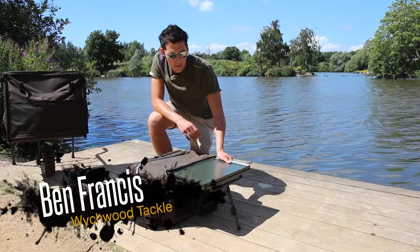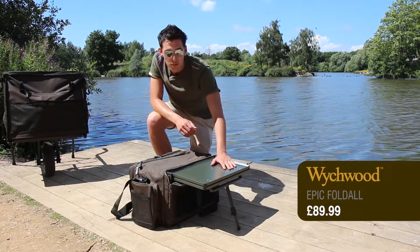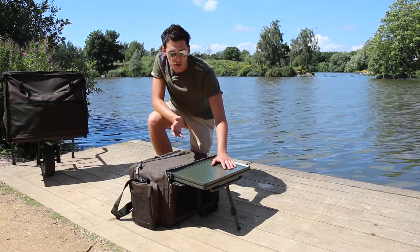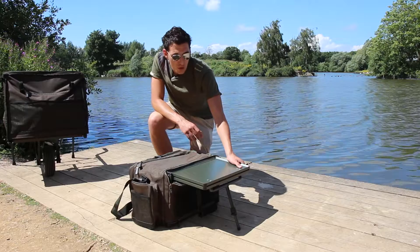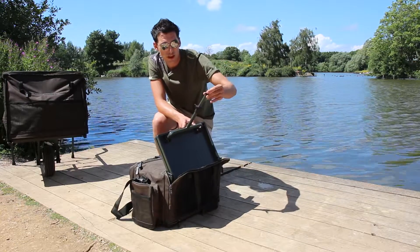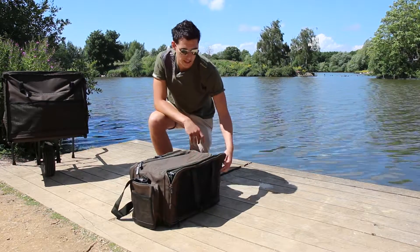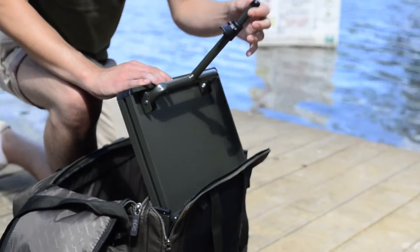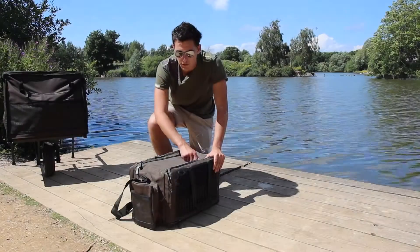Here we have the Witchwood Epic Foldal, a fantastic piece of kit. It's got a fold-out bivvy table on it, which is brilliant for whatever session you're doing, whether you're doing a long stay or a short session. To fold it away, lift it up, adjustment clip there pulls down, and in we go — it folds away nice and easily. It doesn't compromise any space, and you'll be surprised at how light it is. The zips on it are very heavy duty, so great for longevity — it's going to last you a long time.